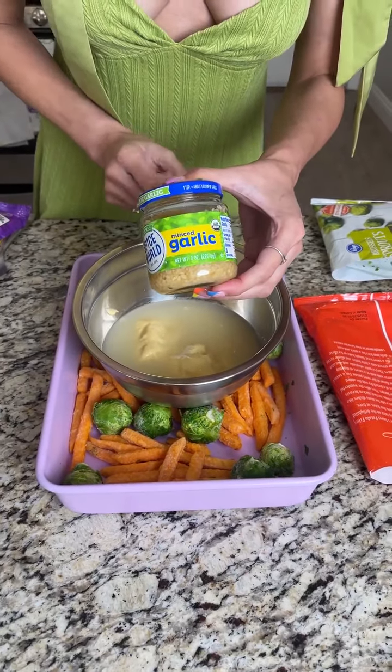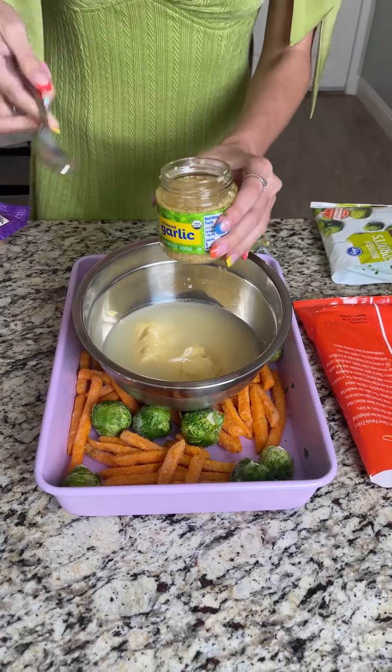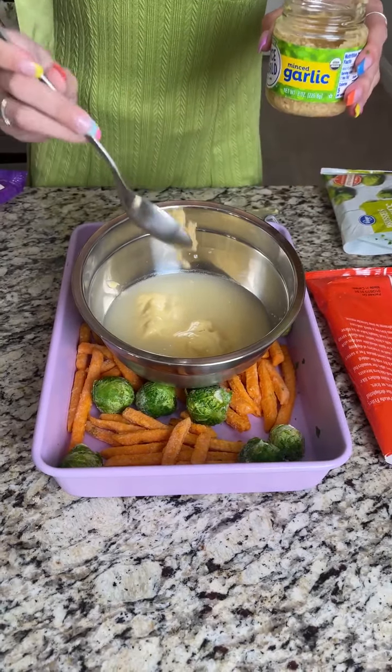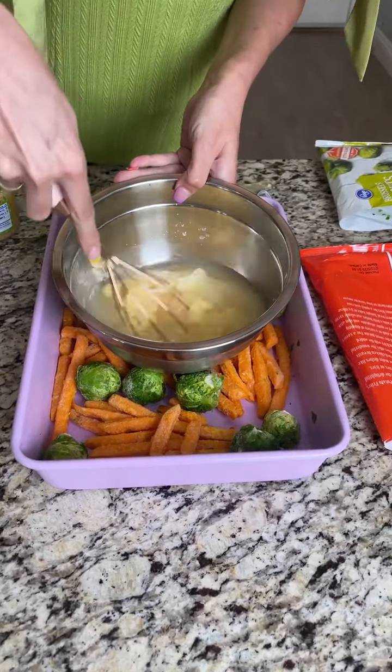I'm going to take some minced garlic — you can use the regular pre-minced kind like this, or if you want to use fresh garlic, that's alright too. I like a heaping spoonful, so let's plop that right in, and give it a quick whisk.